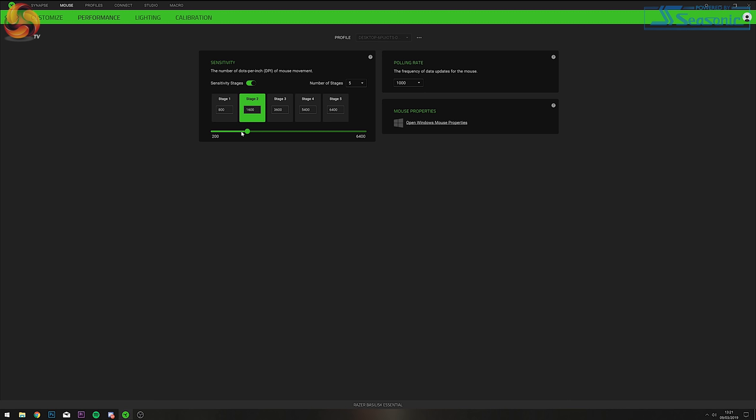Moving onto the Performance tab — this is where you'll find sensitivity, polling rate, and Windows general mouse properties. With the mouse sensitivity you can increase or decrease the DPI in 100 DPI steps. You can also adjust the number of stages you want in total and the specific DPI value for each stage. You can choose a single DPI setting by disabling Sensitivity Stages, or keep them active to make use of the DPI switch button on the top of the mouse.